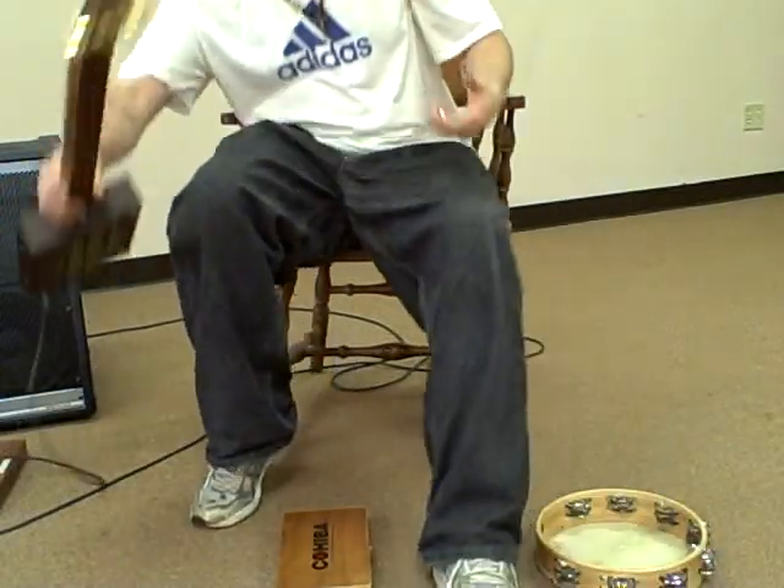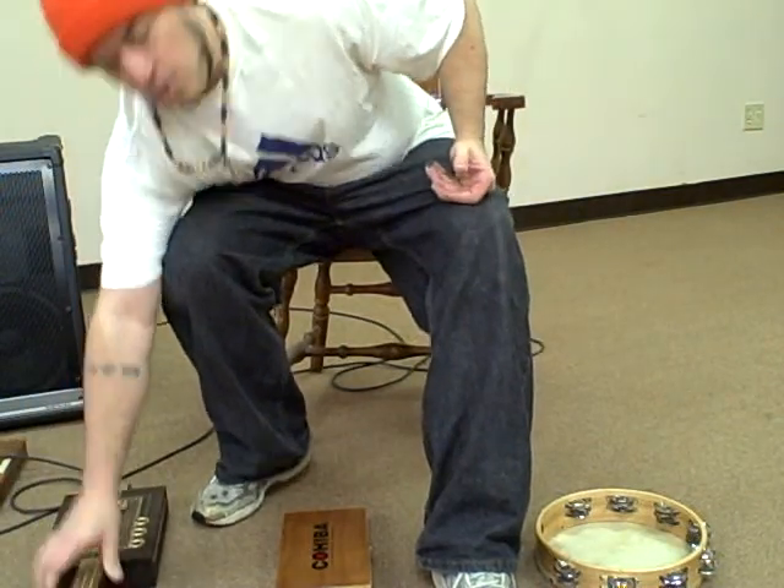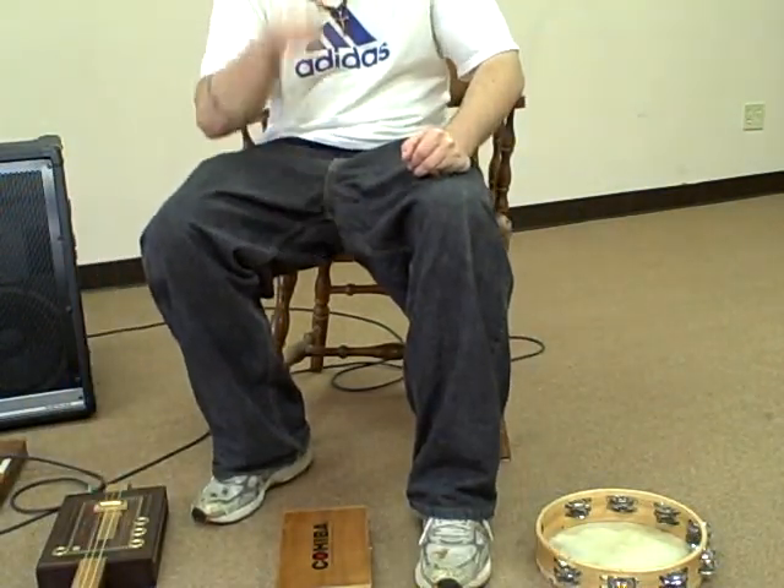It's a Cohiba — great box. Good luck bidding. I hope the winner really enjoys it. Have fun playing music. God bless.